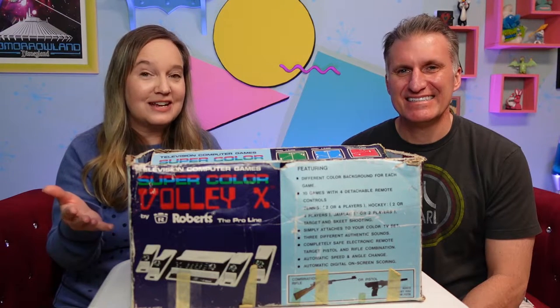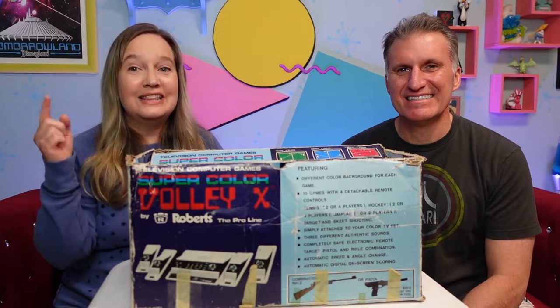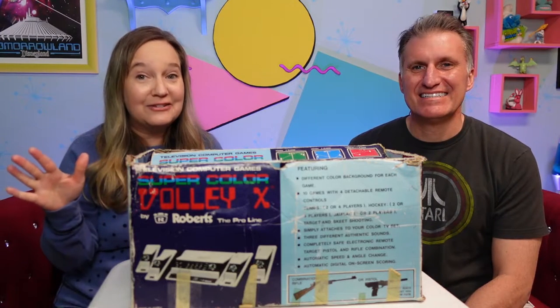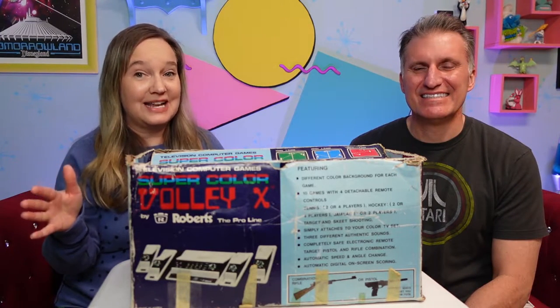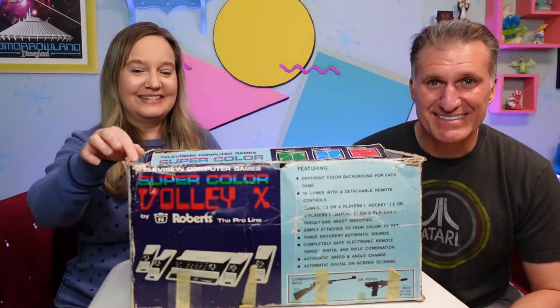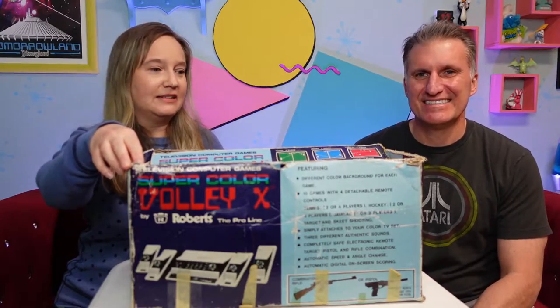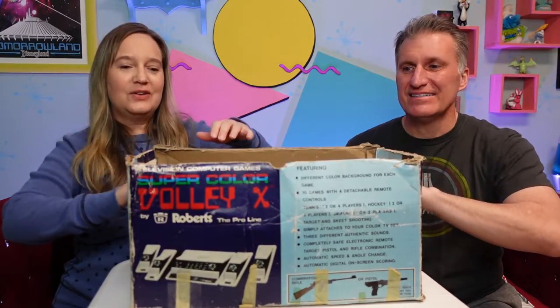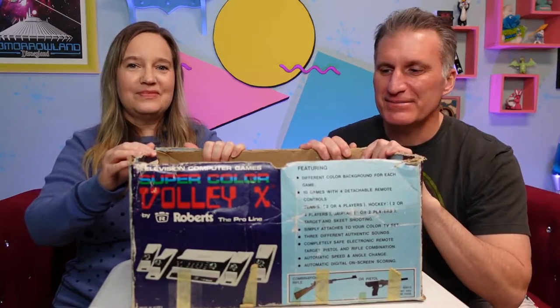We thought it would be fun to show it to you guys, especially those of you who are younger, like our daughter's age — the next generation. This is the original video game that we used to play. It's way different than what you guys have today, and it was the best on the market until Atari came out. Alright, let's open it and see what's inside — it's like a time capsule!